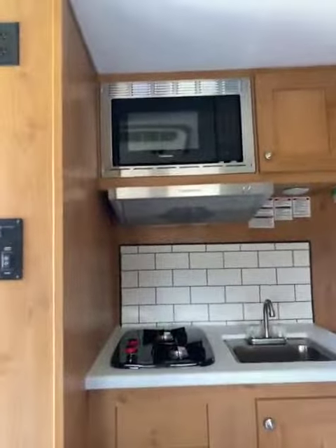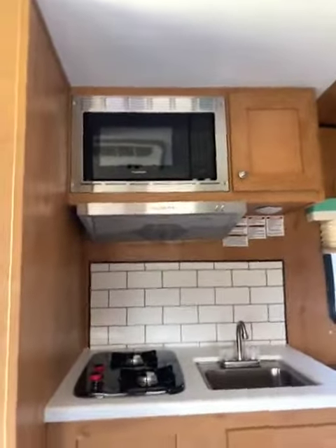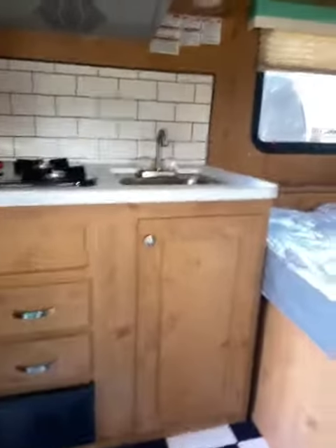You have some storage up top. Nice little area for your eating — Fieri and microwave, and that's got a convection oven built into it, so you only have the microwave to use, but it works fine. You have your sink here with a little bit of storage and a couple of nice little drawers.